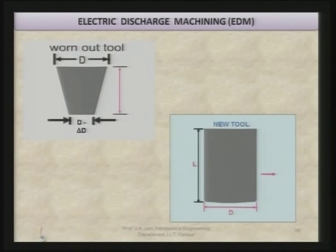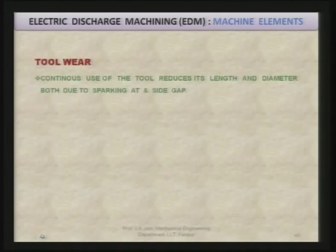As we were talking about tool wear: initially the new tool was of a certain shape and size, and when it wears out its diameter at the bottom reduces from D to D minus delta D, and length reduces from L to L minus delta L. Compensation is required in both the length and diameter directions, as shown here for a 2D tool. Tool wear continuously reduces its length and diameter due to sparking at the front gap as well as the side gap.